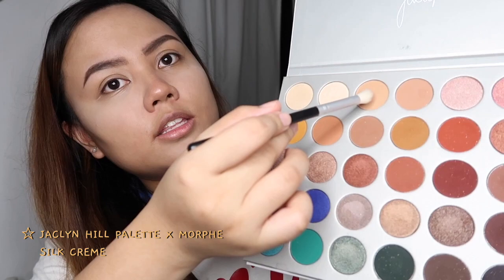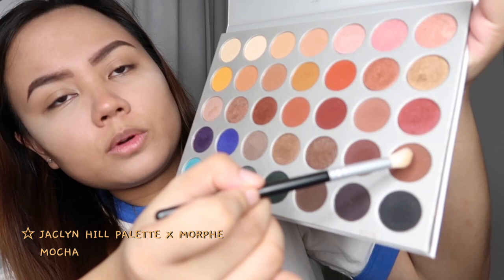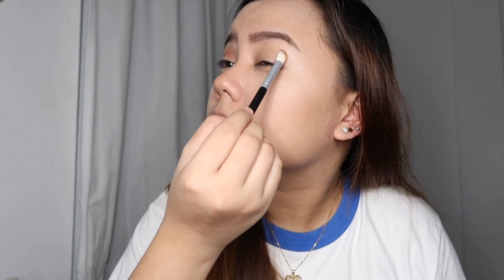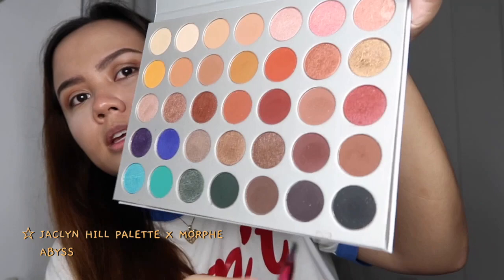Now we're going to use the Jaclyn Hill x Morphe palette, going for this shade in the crease. You can use any black matte shade you have — for me, I'm using this one here, placing it in the crease.